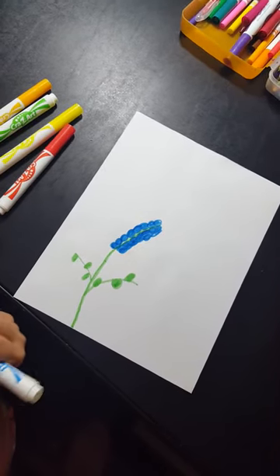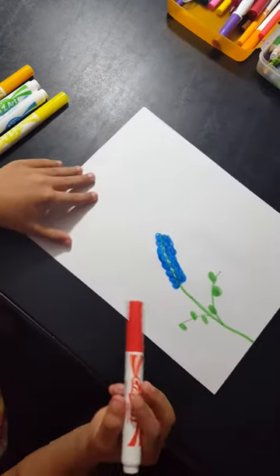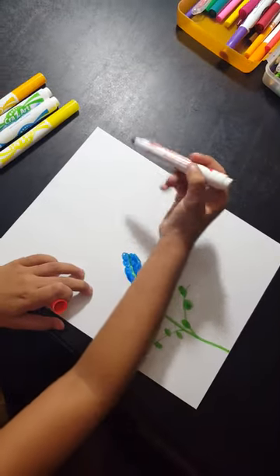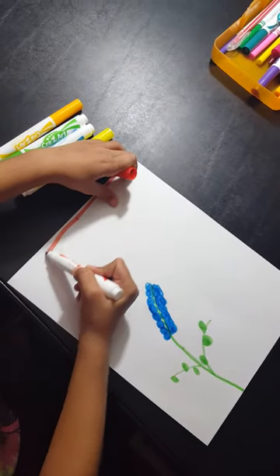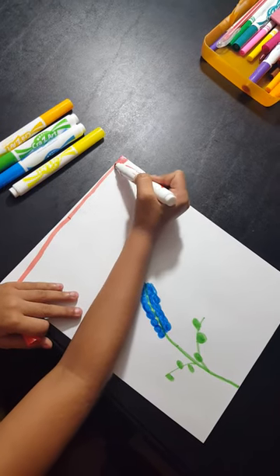Then we're going to move on to the background. Let's do a straight line like this. That's how art is — artists don't draw good lines. Don't judge me.